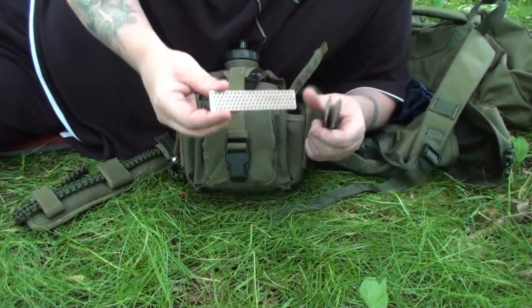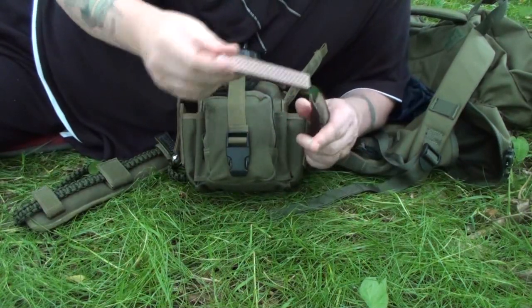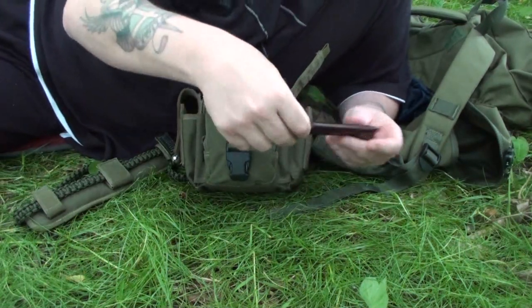Along beside that, I have a normal diamond stone for sharpening my knife, which we'll come onto in a minute. There are many of these on the market — I choose this one because it suits my needs.